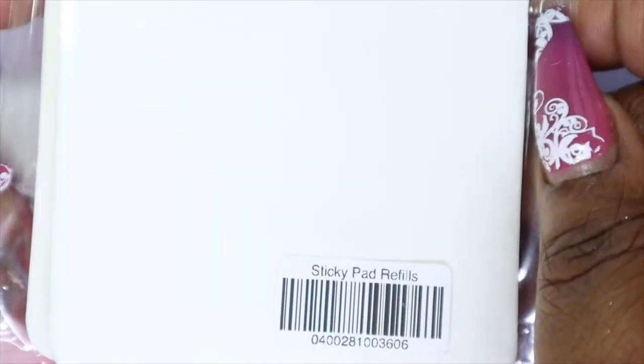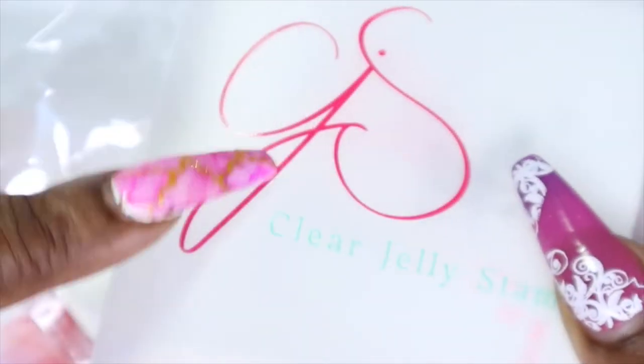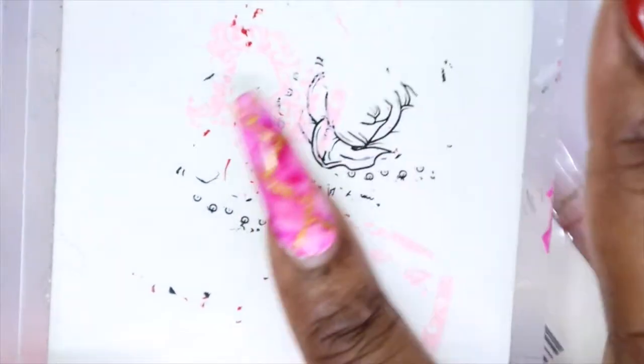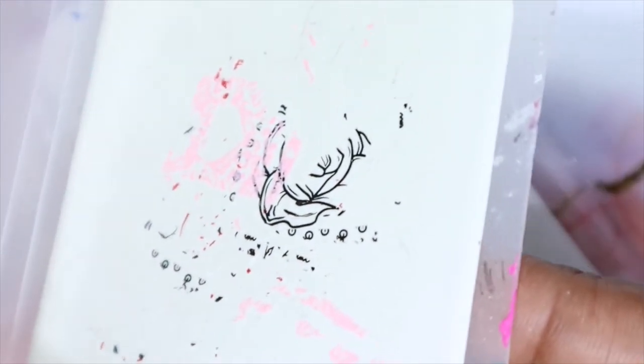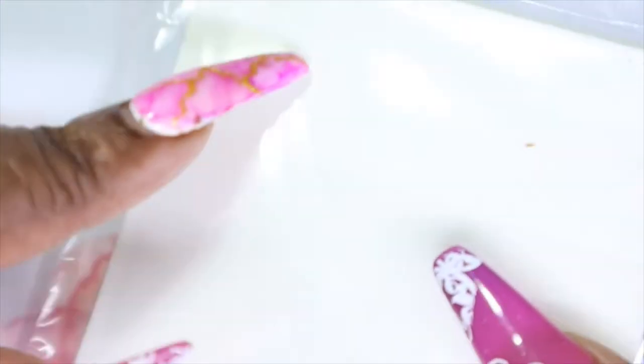First up, I ordered some of the refills from my clear jelly stamper sticky pad. This is the sticky pad and as you can see I'm running very, very low. So I ordered some of these refill packs — I think it's three in the pack — so I'll be good to go for a while and I won't need to replace these right away. I really needed some of these.